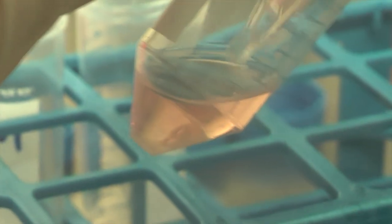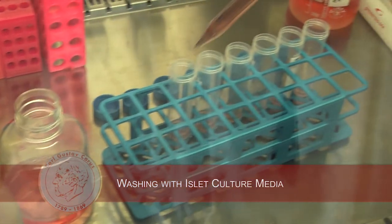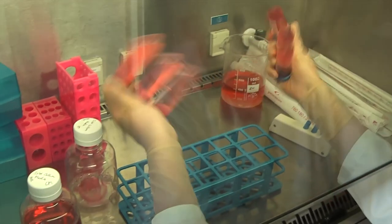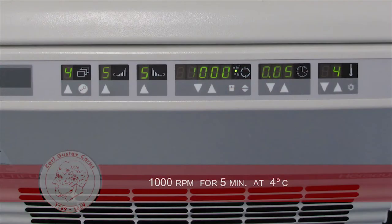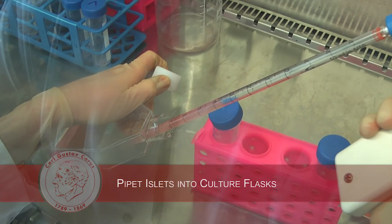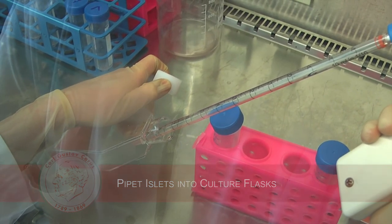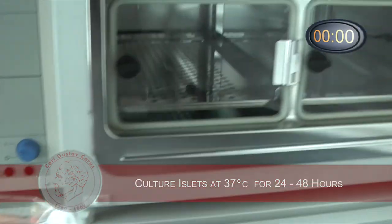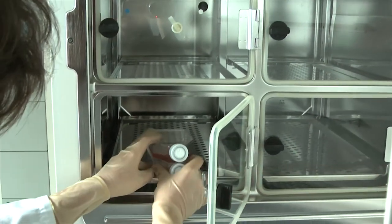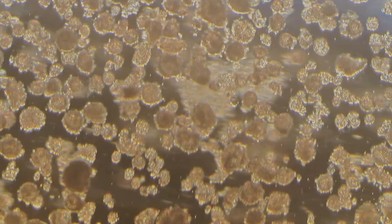We repeat the washing step with islet culture media at 1000 rpm for 5 minutes at 4 degrees Celsius. After this culture step, the islets are ready for further processing.